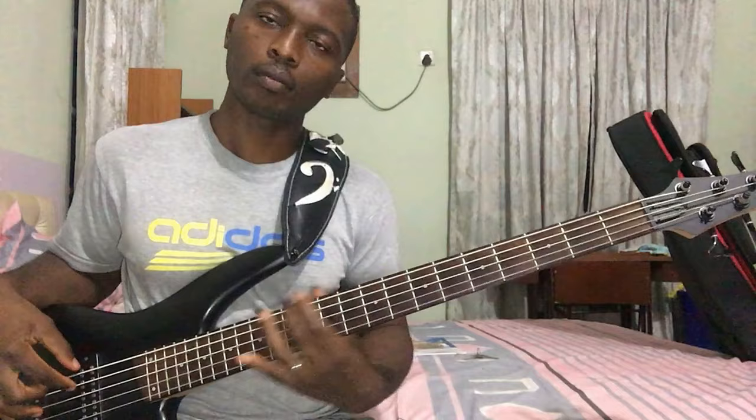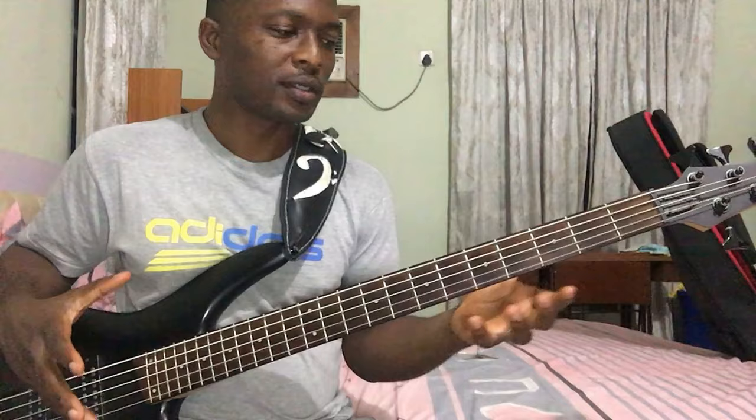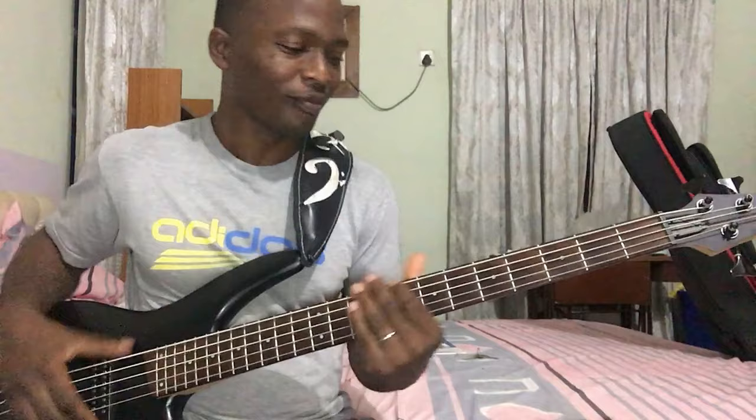Welcome back. This is it. This open strings playing — there's a way it adds beauty to your playing. That's one of the benefits of subscribing to my channel. In the intro, I used the song 'All That Matters' by Minister GUC. I'm going to play it again. The song was done in the key of E.